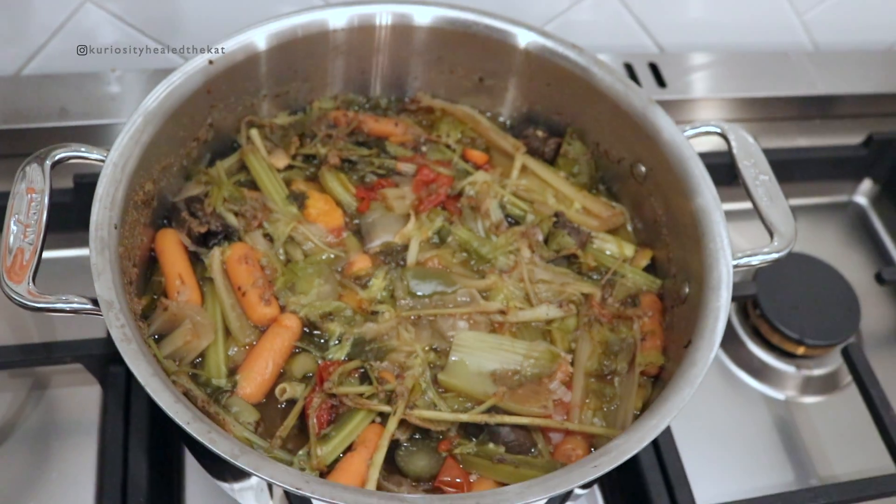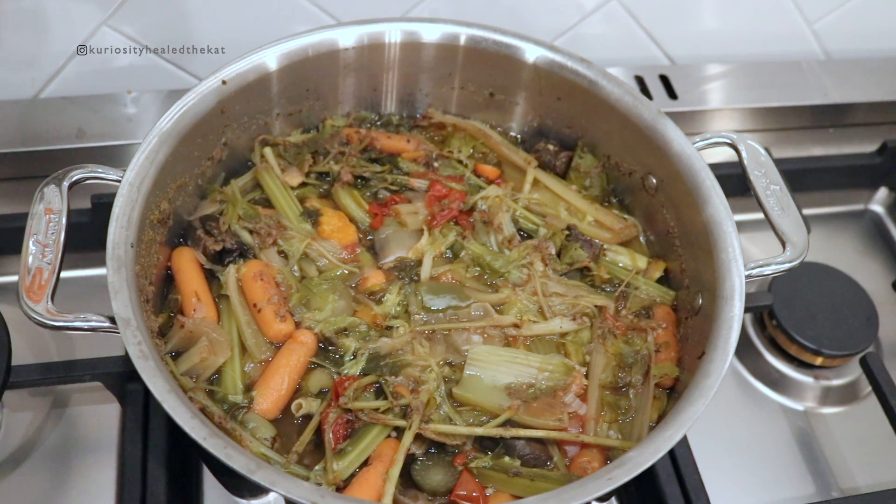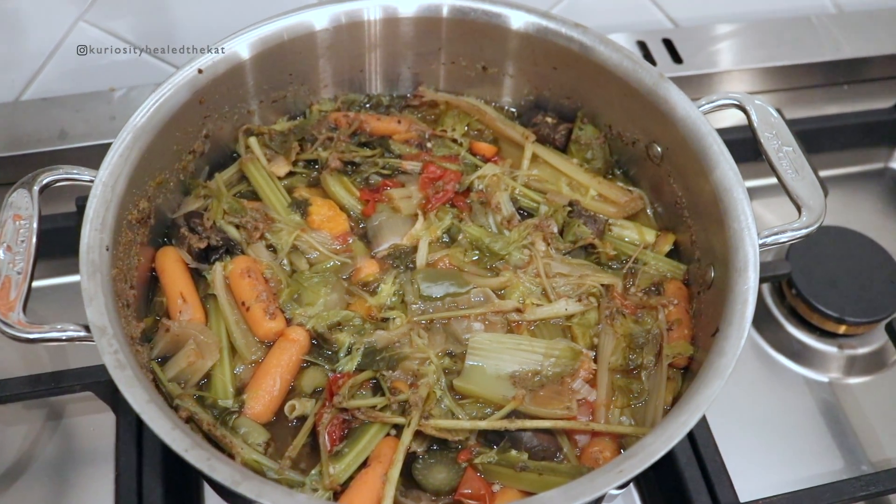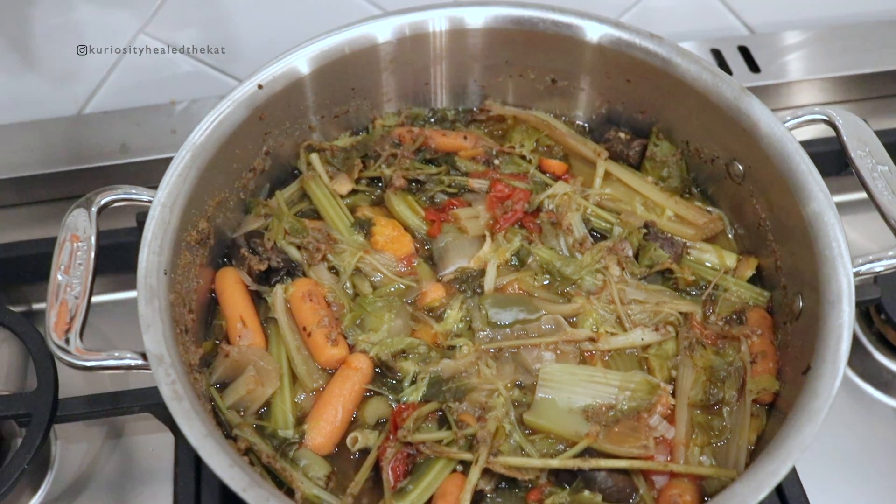So this is what it looks like after three hours. I'm going to strain this off and allow it to cool down a little bit more before I put it away.